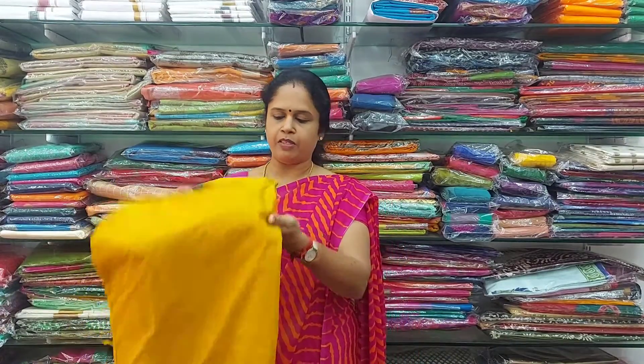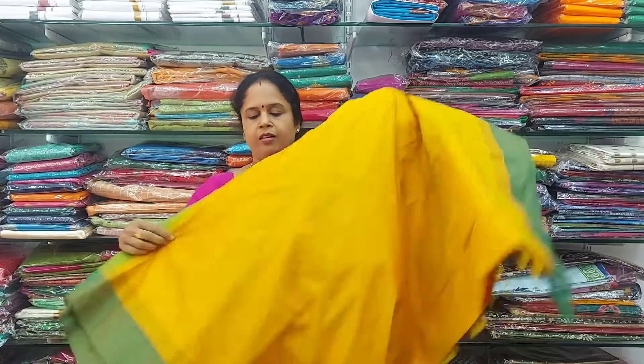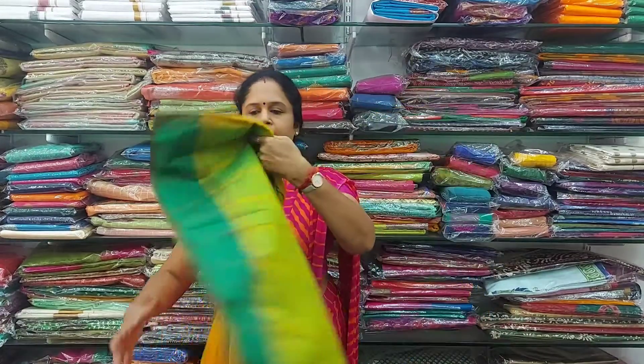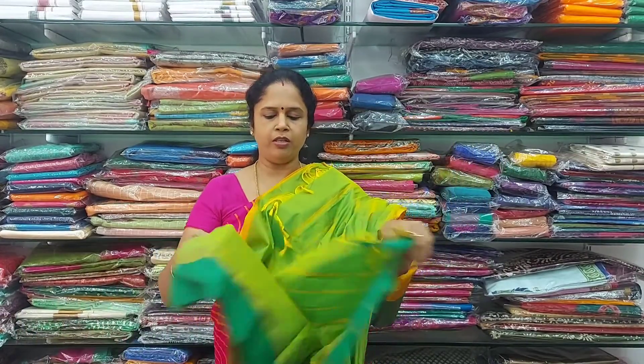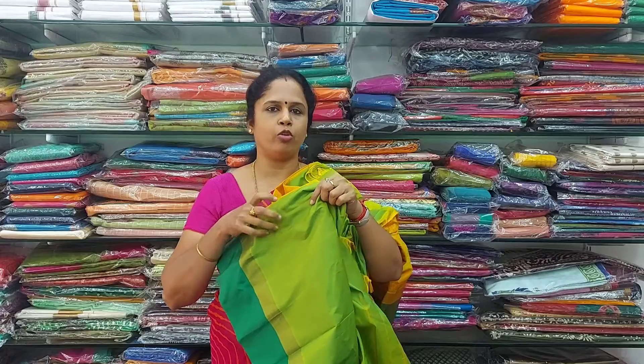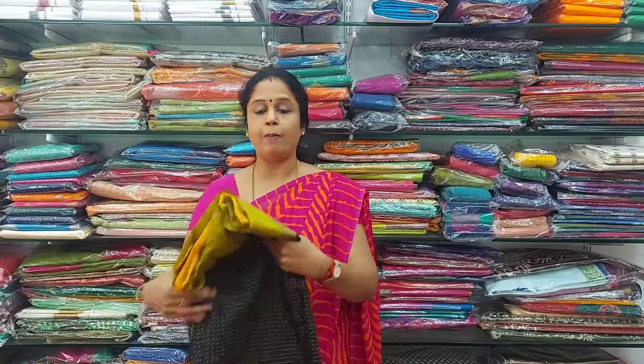The next colour in the same type is a beautiful yellow — yellow with green colour border pattern. The pallu for the saree is also a beautiful pallu in green. The contrast blouse is green with border design. If you like all these sarees, please take a screenshot.